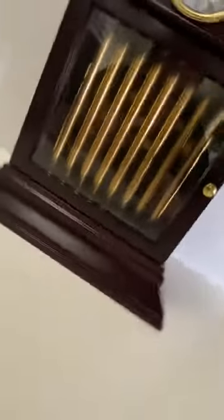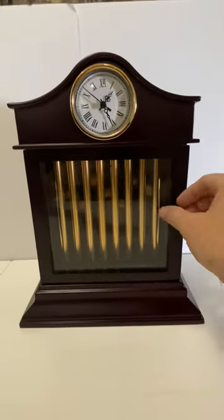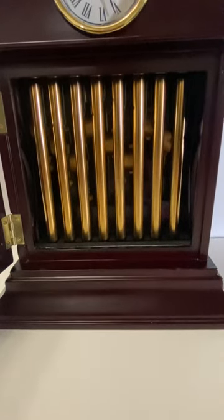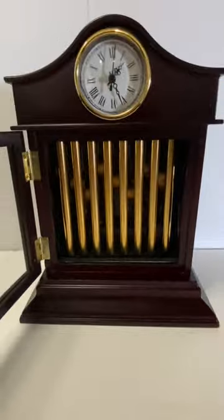There were some minor repairs on the bottom here. You might be able to see a few chips that were repaired. The clock is in excellent condition. Thanks for watching.